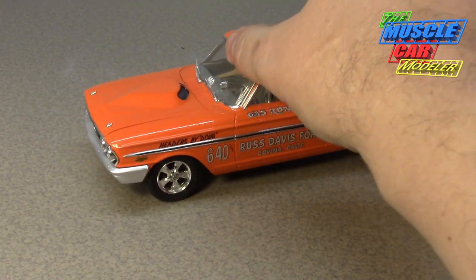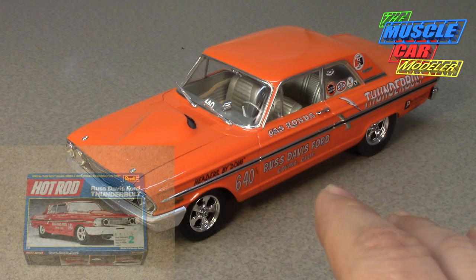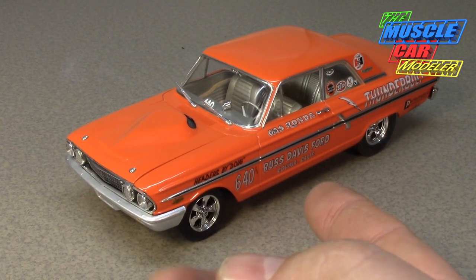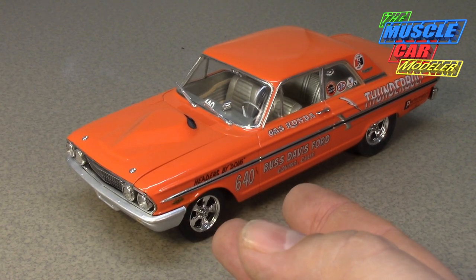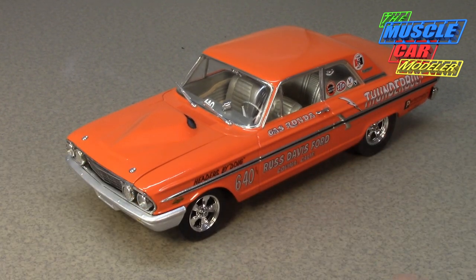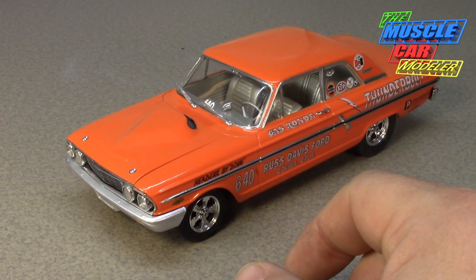I built this from a Revell kit — it's mostly out of the box. Revell came out with the Hot Rod series kits and had this one. I bought it early on. This is not my original build; it's a much later build. I enjoyed building it and craved the other Hot Rod kit in burgundy and gold, but couldn't find it for many years when these first came out in the '90s.